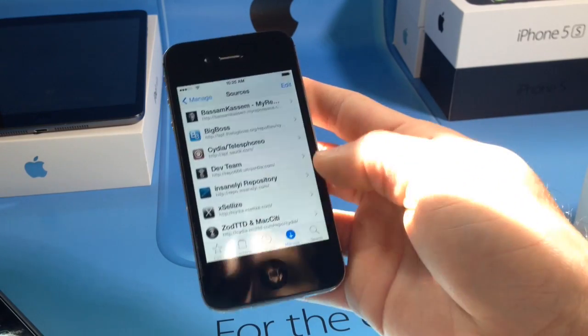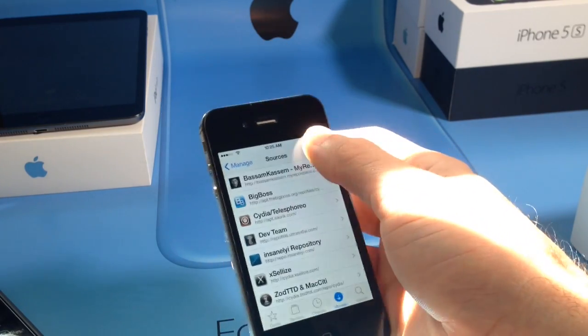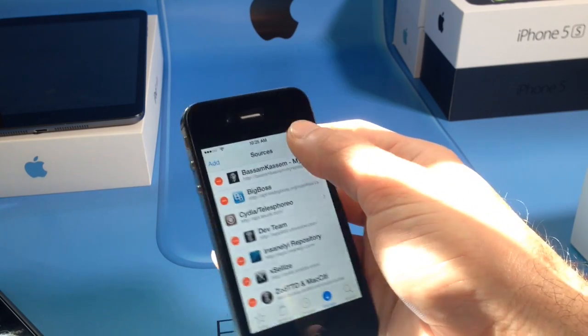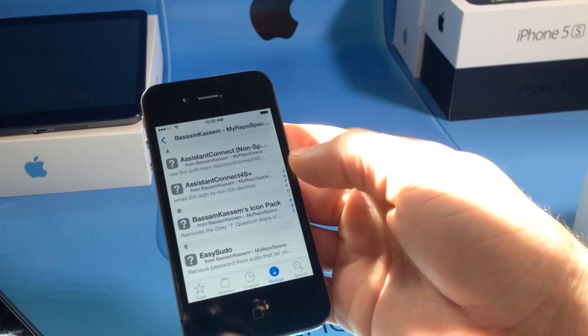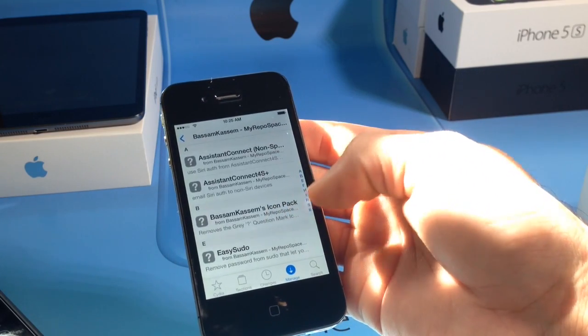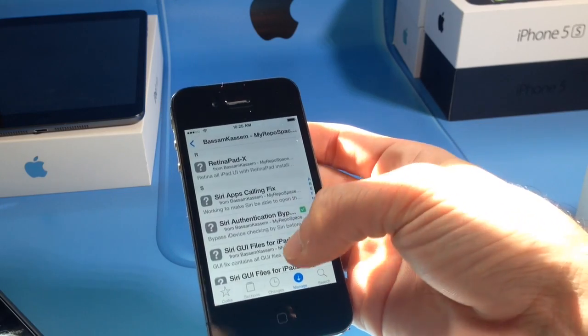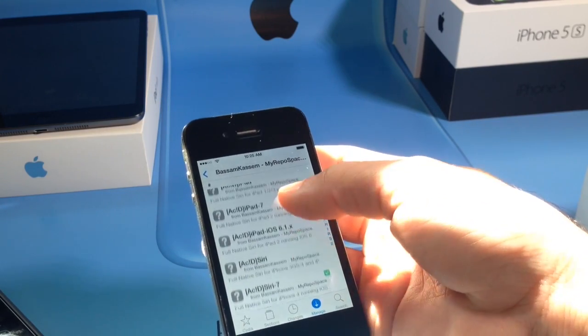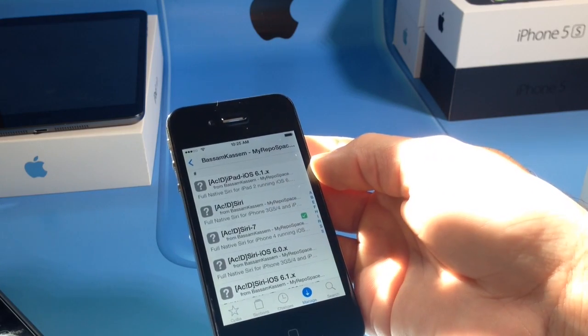Then you jump right into Cydia once you jailbreak. Go to the Manage tab, hit Edit, then Add, and you'll add a source to this section here. The package that we're going to be downloading is called Siri 7. Let's go ahead and look for it — there it is, Siri 7.